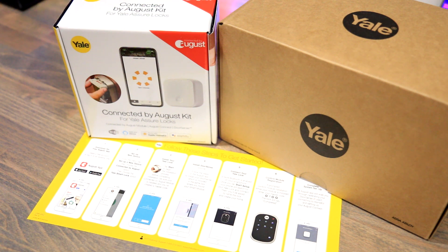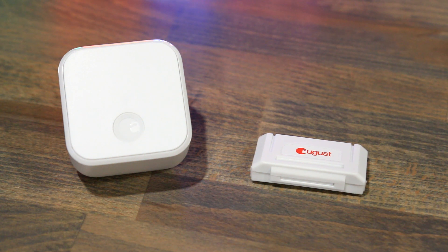What you get by having the August module in your deadbolt is functionality for things like Amazon Alexa, Apple HomeKit, and Google products. So you could speak to the lock — for example, with Google you could tell it to unlock the door. It also has functionality that can know when you're at home or not. If you're leaving and you have the app set up on your phone, once you get a certain distance away it'll automatically lock the door, and when you're coming home it'll detect your location and automatically unlock the door for you.